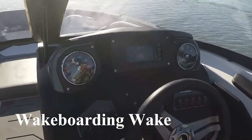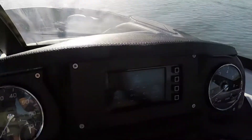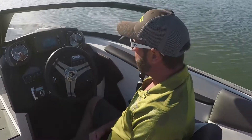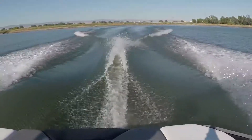Right now I'm going to get dialed in for wakeboarding. I've got it set at about 21.7 miles an hour. I've got my ballast set — the rear bags are full, the front bag is full, so we've got everything full on this boat. Check out this wakeboard wave. Just as easy to make a wakeboard wave, ski wave, and surfing.